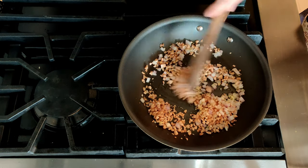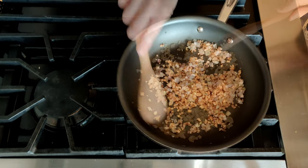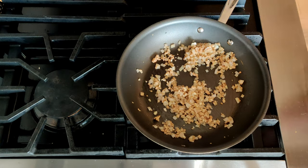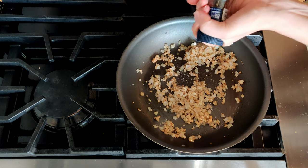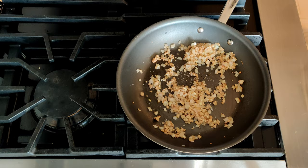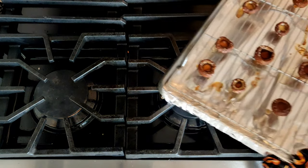We're just going to cook this for about two to three minutes until it's nice and soft. Then we take it off the heat and season with salt and pepper — a little bit of salt, a little pepper. Now we want to put this in a bowl so that it can cool.